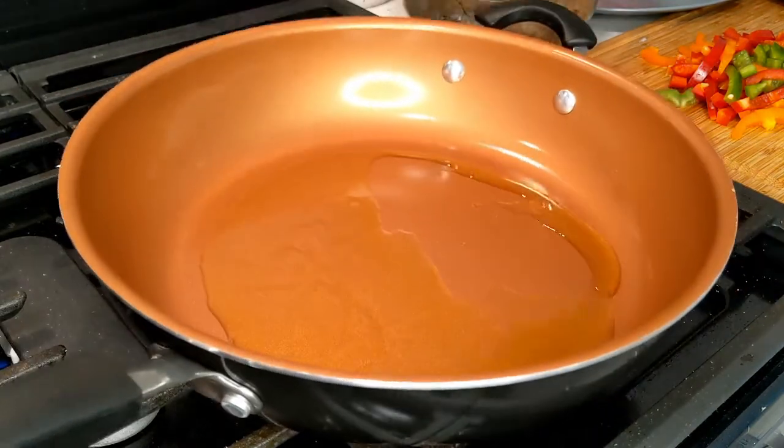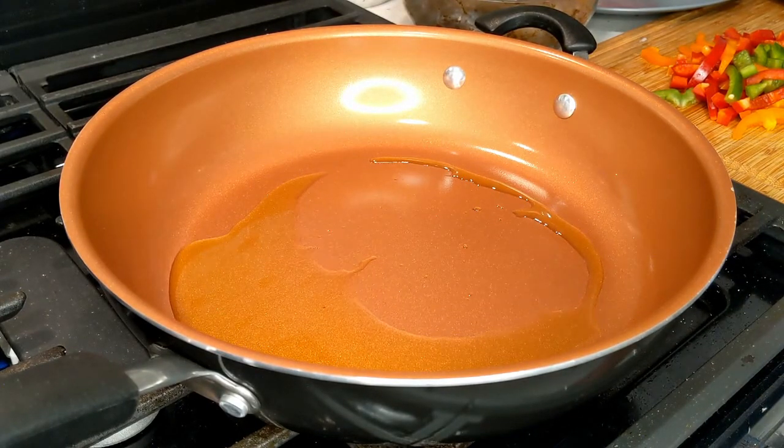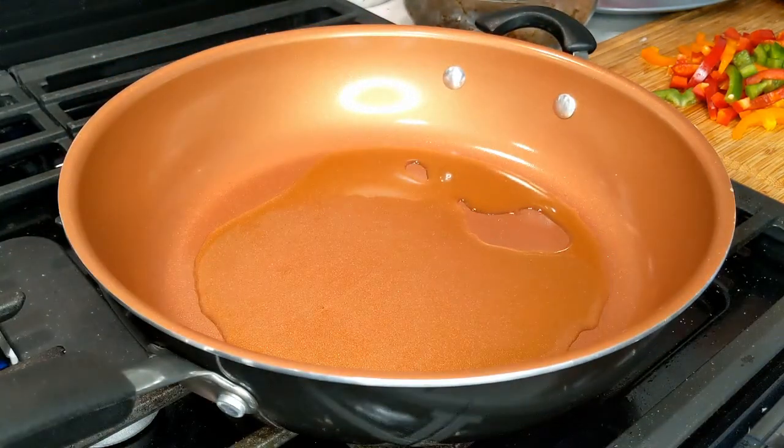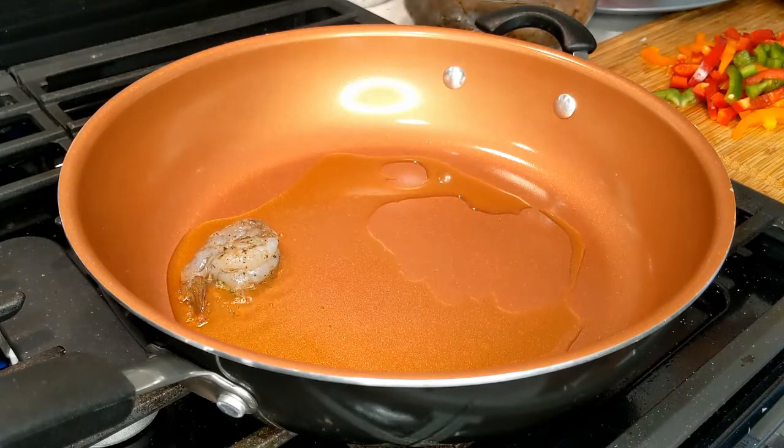We're going to move on to the shrimp. In a non-stick pan I put in some olive oil and let it heat up. Now I'm going to take our main attraction — the jerk shrimp — and we're just going to fry this up. That's the sound you want — that sizzle.